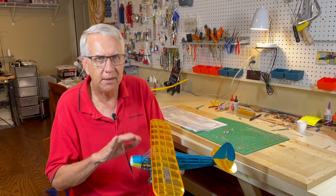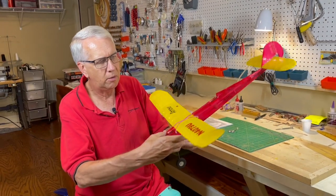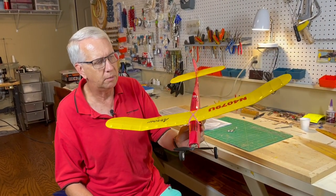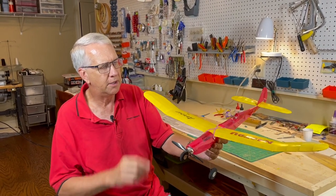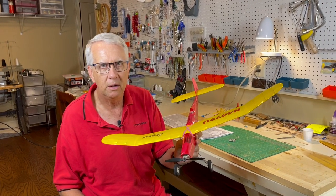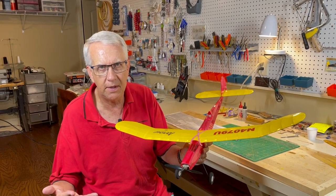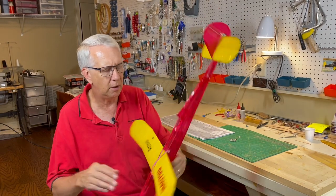I'd like to leave you with three examples of Guilos models that did perform very well. This is my eighth Guilos model made to fly with radio control. The first recommendation is always the Guilos Arrow. This is originally a competition free flight design with a lifting tail — it has all the right dimensions and polyhedral for a well-flying model. This is probably the best RC Guilos model I have, and I'll show you clips of these last three models at the end.